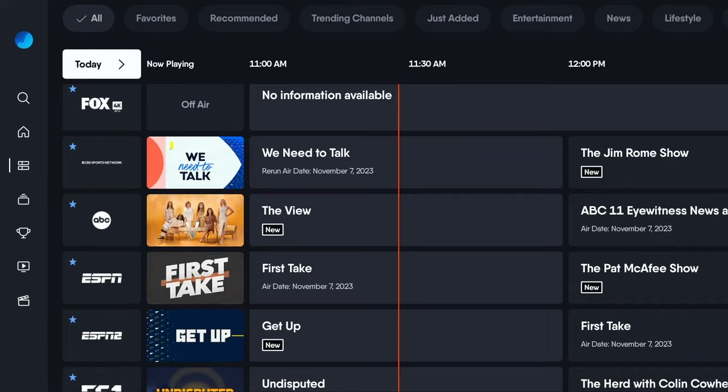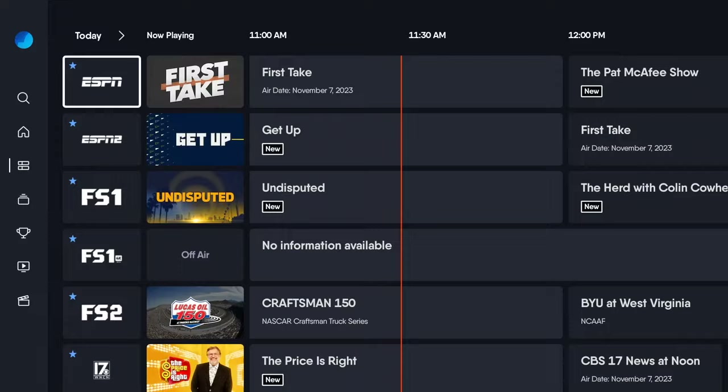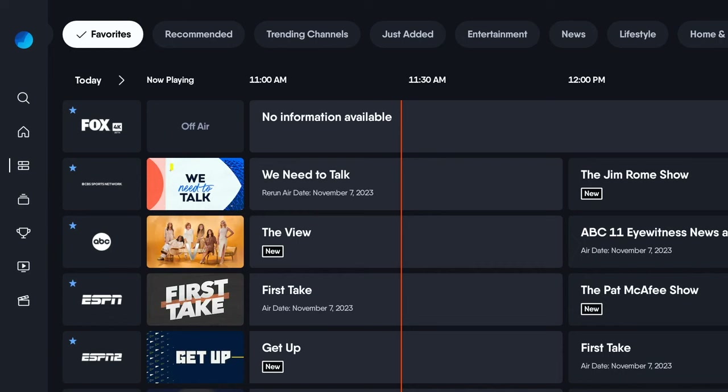This grid is searchable through the hours, even a couple of days in advance. As you go through, it gives you everything that you would expect — it shows you the network that things are on, the program that's in place, what time it comes on, what time it will end, and so on. That's pretty standard practice for all of this.